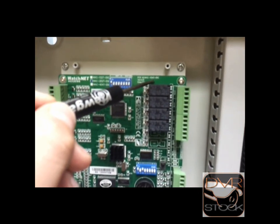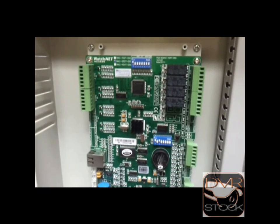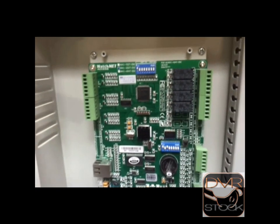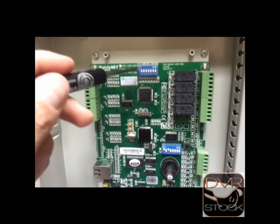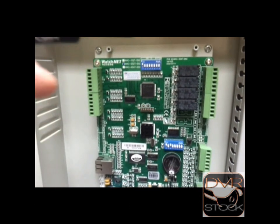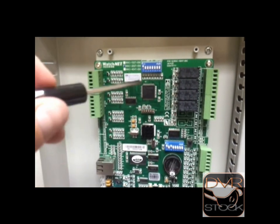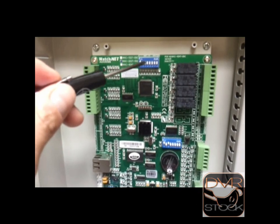T means TCP/IP. And if it doesn't have a T, it doesn't have this model. When we're using IP, we're going to use only ID 1 on ON. If we don't use ON, the system won't recognize the panel. It will see the MAC address, but it won't recognize the panel in the software. So on IP, it has to be number 1 on ON.